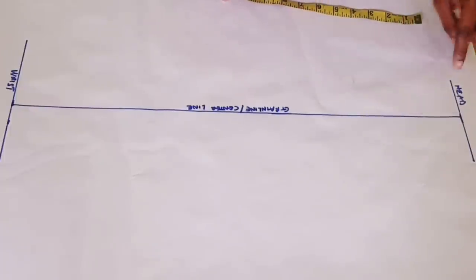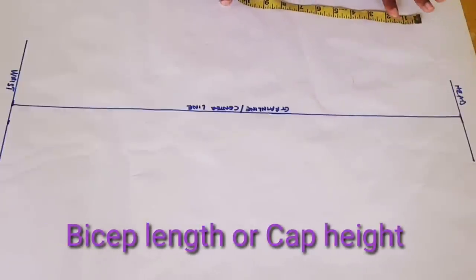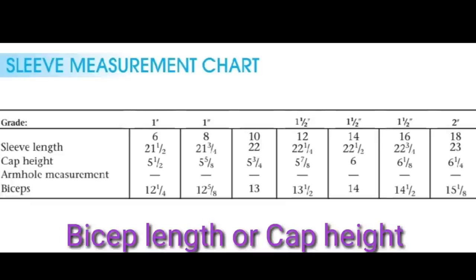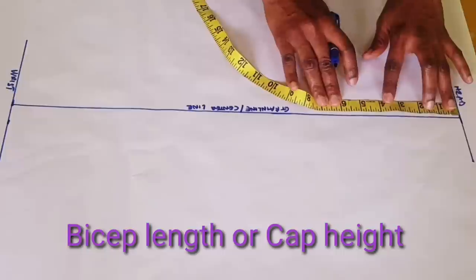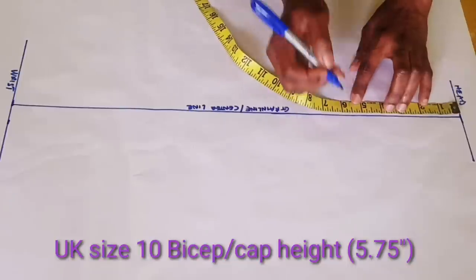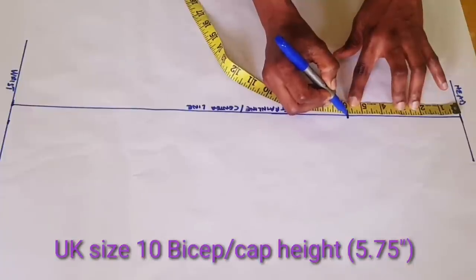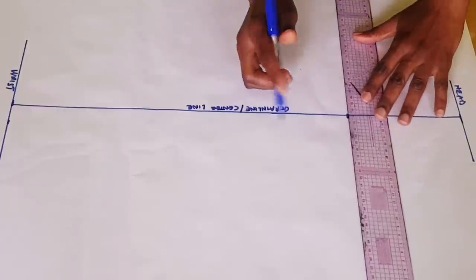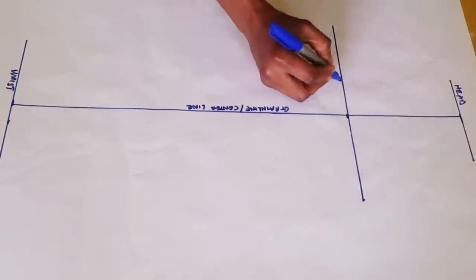The next thing I'll be marking from the head of the sleeve is the bicep line. I'll be using the standard measurement shown on screen, which I've been using for all sizes for all my clients and it's working very well. For my measurements, the bicep from the head of the sleeve is 5 and three-quarter inches. So that is what I'm marking here. Once you've marked it, you square that line and label it as the bicep.